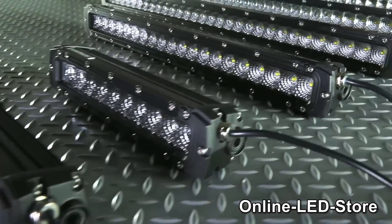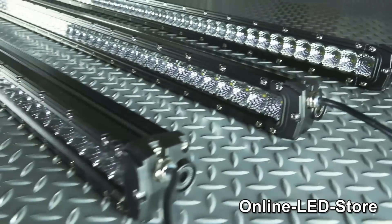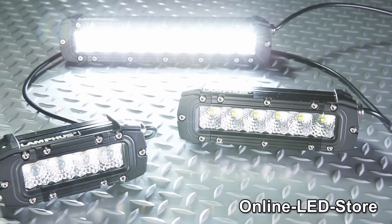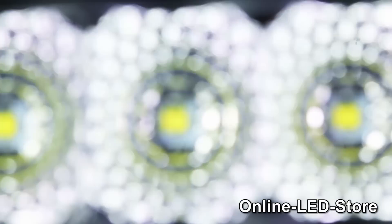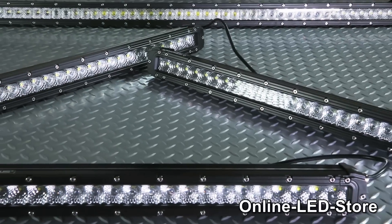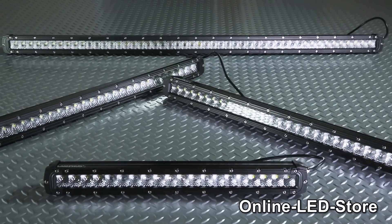The Mavericks comes in a variation of different sizes ranging from 6 to 52 inches. The 6, 8, and 12-inch models are available in either 10-degree narrow focus spots for long-range coverage, or 36-degree floodlights to cover large areas. The 22, 32, 42, and 52-inch models all come with a combination of both types of beams in a single light bar.